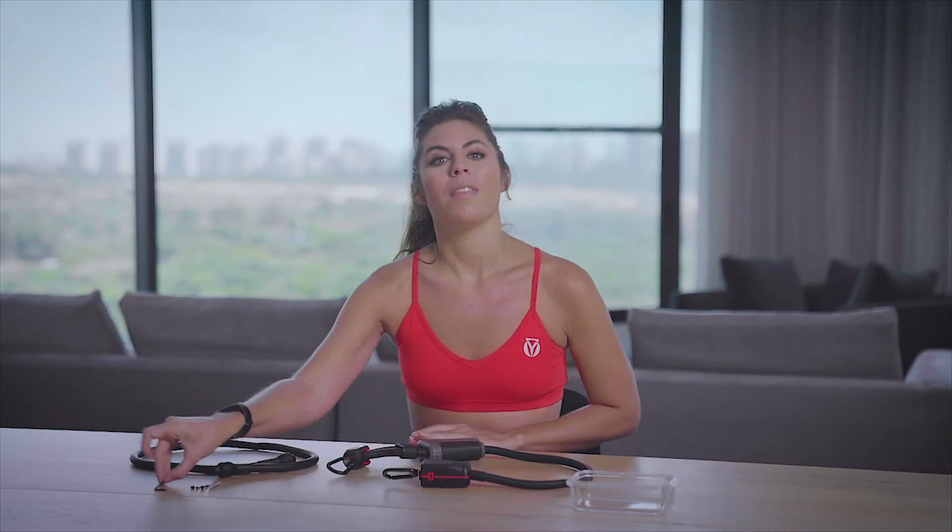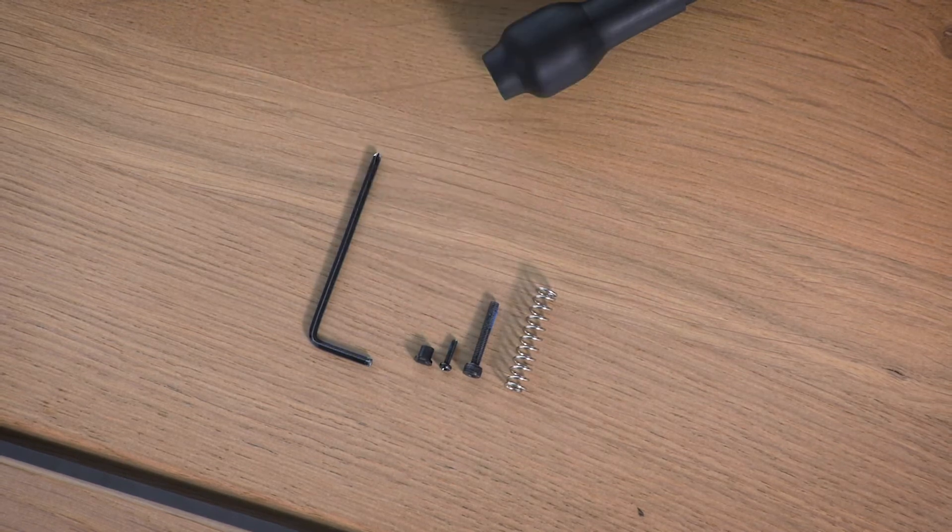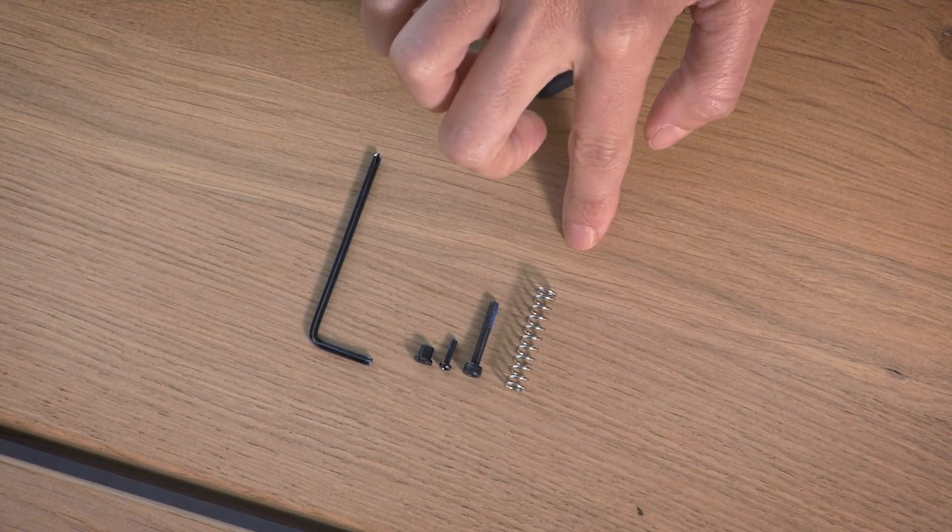For this repair, you'll need a new resistance band, this tool, which has a 25mm Allen key at one end and a 25mm screwdriver at the other end, and your extra pieces, just in case any of the original pieces got lost. Your kit comes with an extra button, a few screws, and a spray. Start by removing the old resistance band.